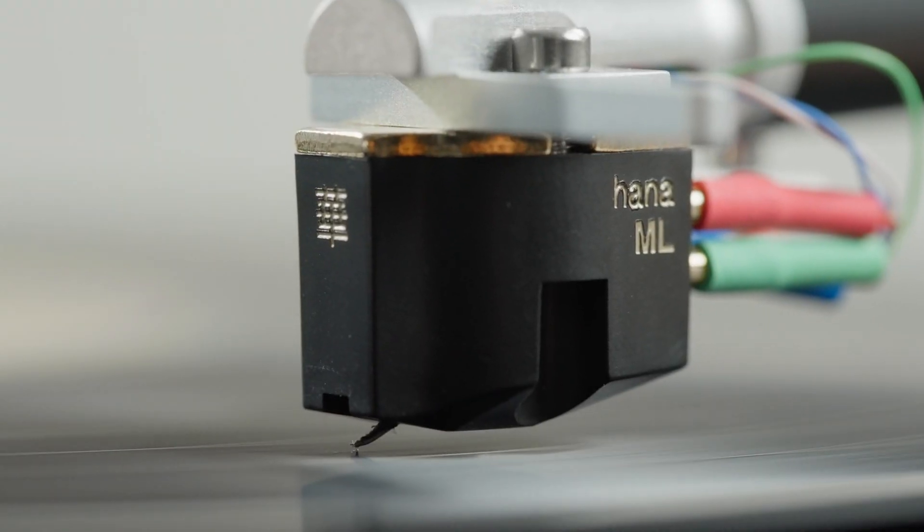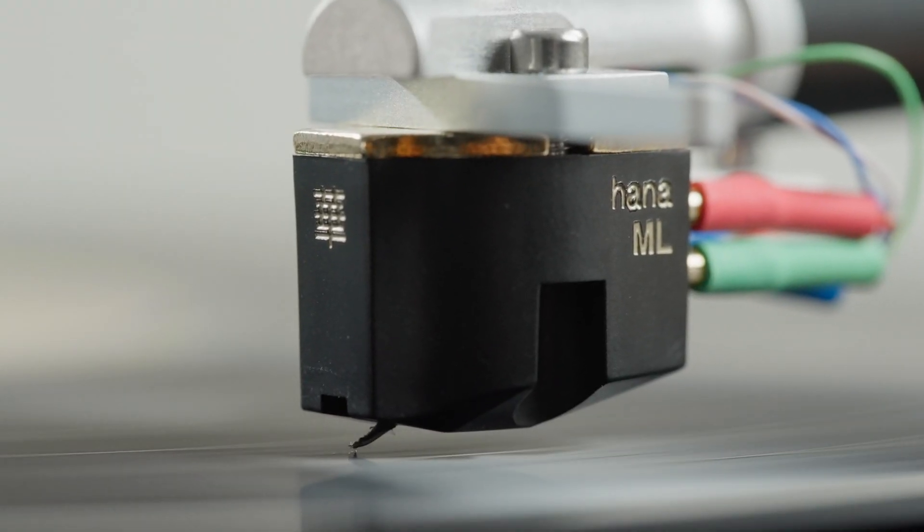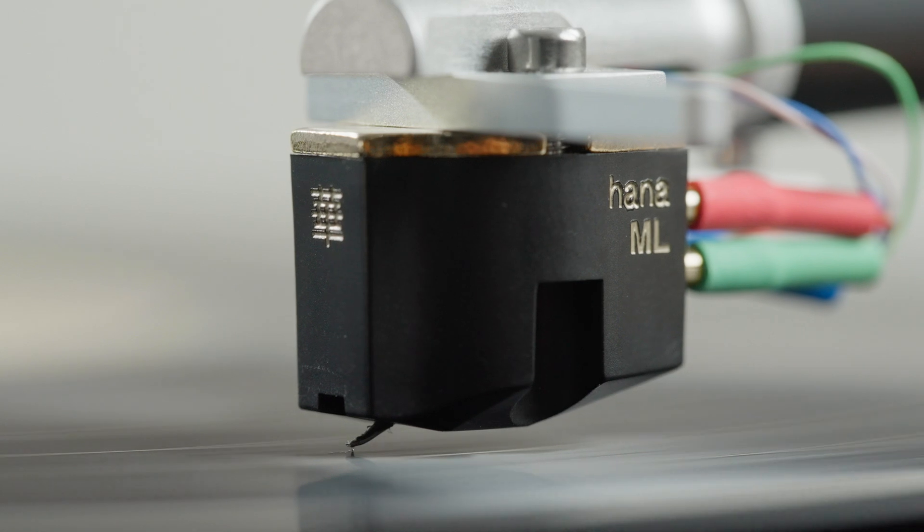The Hanna ML is a moving coil cartridge that is at a similar price point to the Ortofon 2M Black LVB. Both of these cartridges are fantastic examples of moving coil and moving magnet cartridges at a similar price point, but you can find moving magnet and moving coil cartridges at all price points.